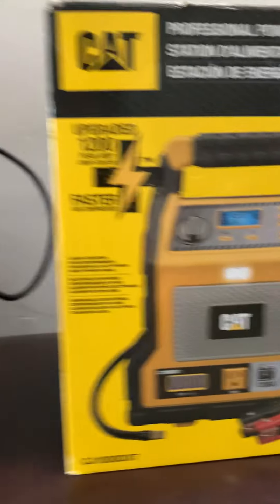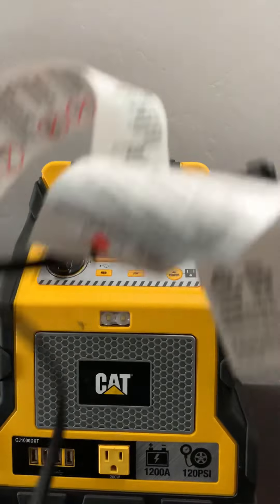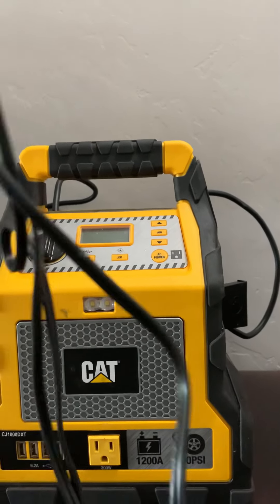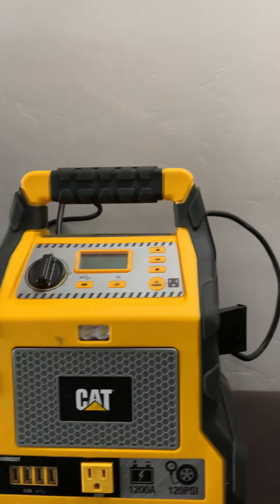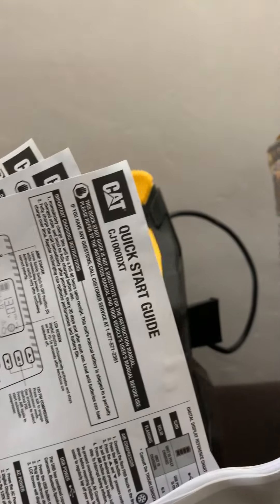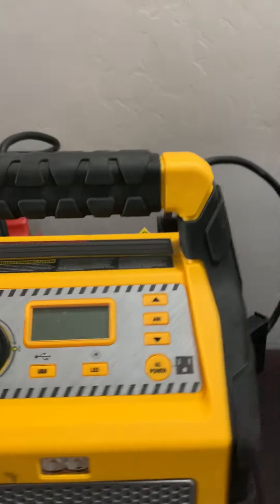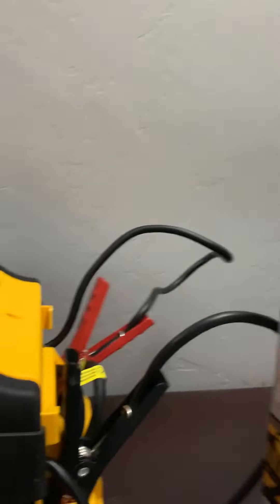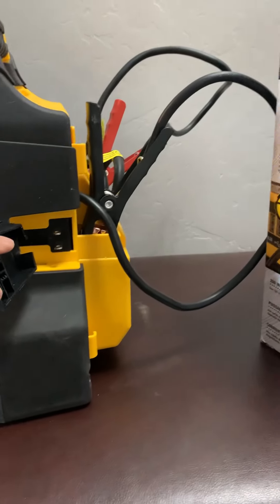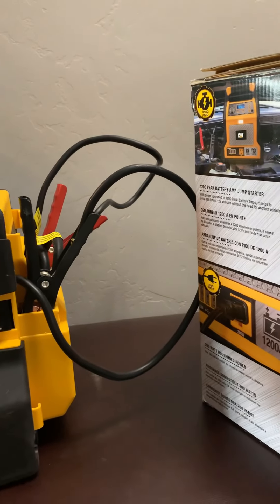Let's take a look at what came with the product. Of course, the power bank came with the power cord for charging. It also came with the manuals in different languages — English, Spanish, and French — so if you speak those, awesome.